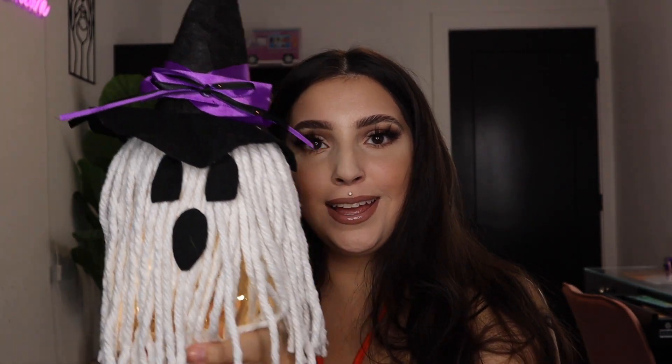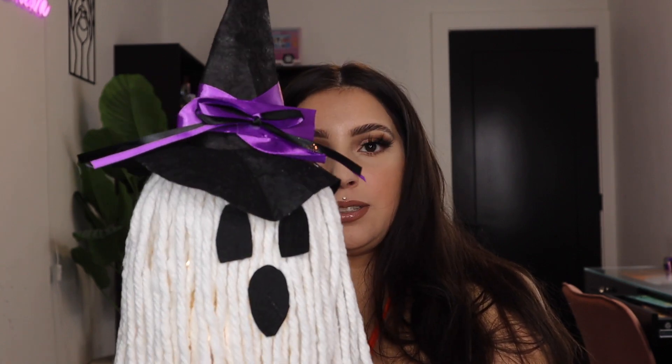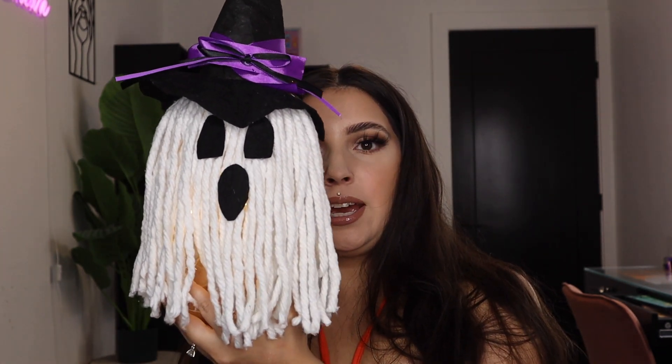The light-up ghost is all done — let me show you what it looks like. Look how cute this is, I love it! So adorable. This one was super easy to recreate. I really loved the little details of it. I'm going to go ahead and turn off my ring light just to show you what it looks like — this is what it looks like in the dark.